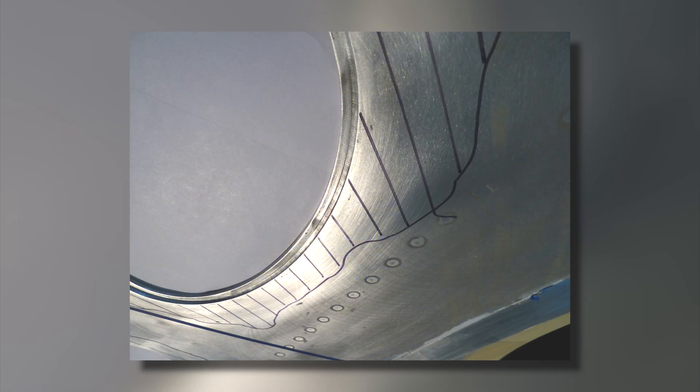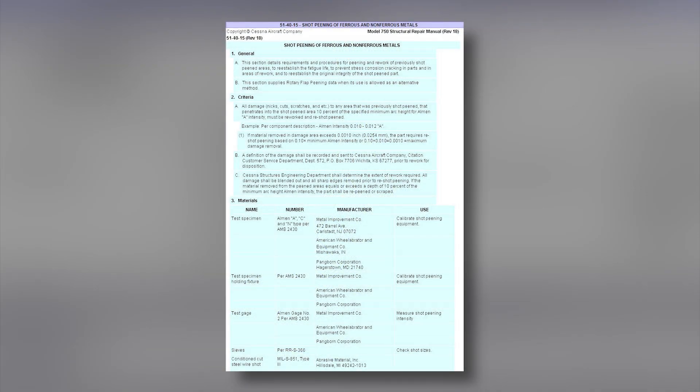If the wing skins are sanded or blended, like the cross-hatched areas in this photo, the area will require a subsequent shot peen or rotary flap peen process. Please reference the Model 750 SRM 5140-15 for specific details about shot peening and rotary flap peening. Either method is acceptable for wing skin repairs.